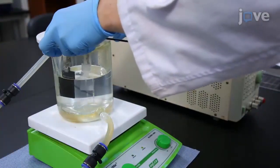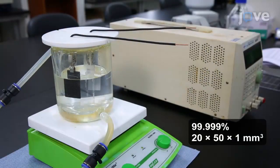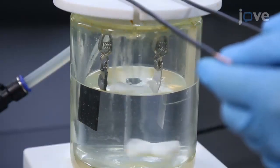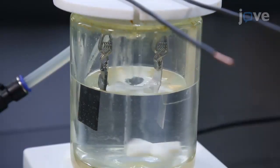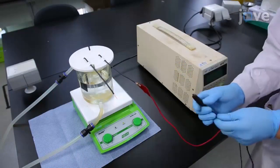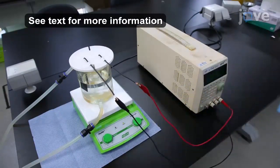Immerse the ultra-pure aluminum plate and carbon counter electrode into the electropolishing solution using crocodile clips and copper wire. Adjust the position of the aluminum plate and the carbon counter electrode to face each other. Connect the aluminum plate to the positive terminal and connect the carbon counter electrode to the negative terminal of a direct current power supply.